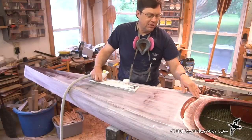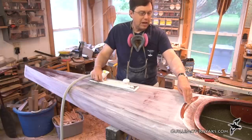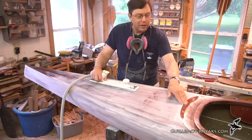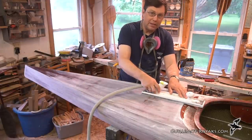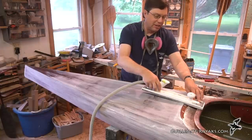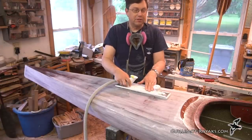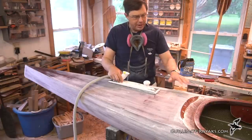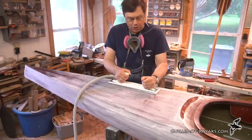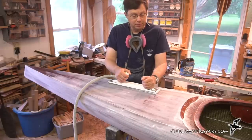Similarly, I want to keep the transition from the back deck to the cockpit recess sharp. I can let the sander go beyond that point, but I'm careful not to push down and start to round that edge over. Keeping the sander flush against the surface as I work helps me maintain that sharp edge — it's just pressure down on the tool as I sand carefully.